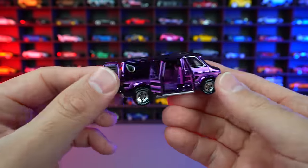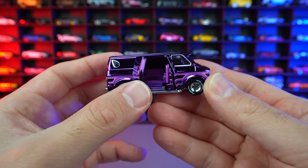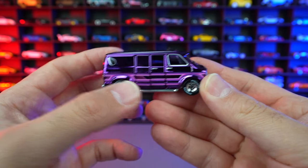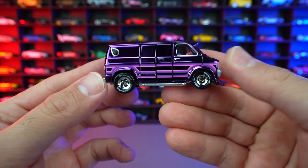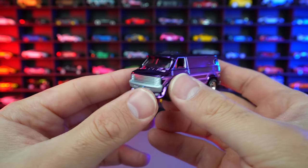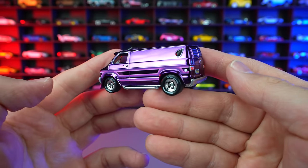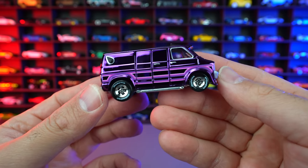What do you guys think of this one? Dual opening doors. Let's go ahead and just close those doors right up. Dodge Tradesman Van — been so looking forward to opening up this one. I love the color of it. I think the doors are a cool touch. This is definitely going to be a good one for display.